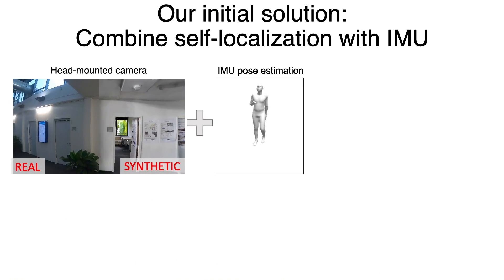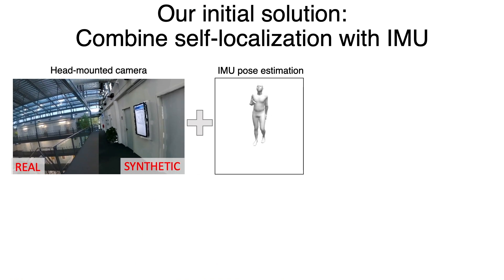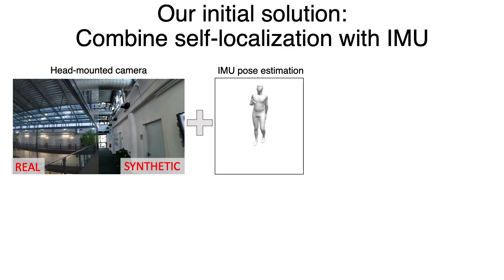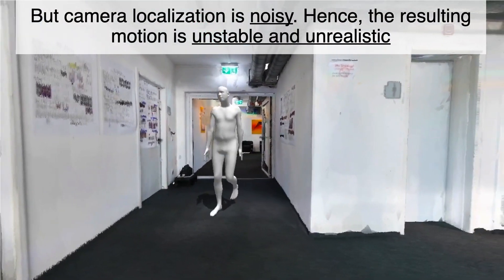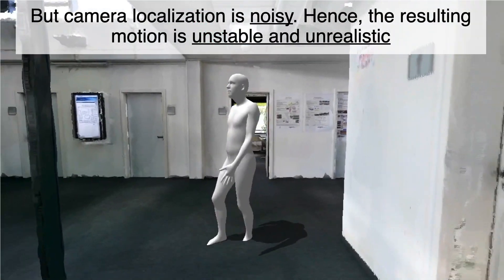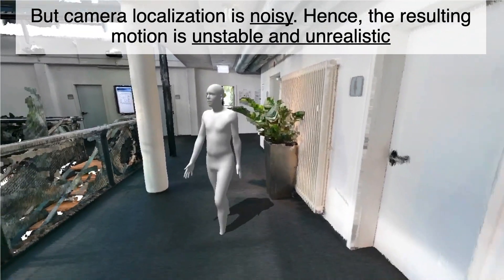Our initial solution is to combine positional information from the head-mounted camera with the pose information from the IMUs. But camera localization is noisy, hence the resulting motion is unstable and unrealistic.